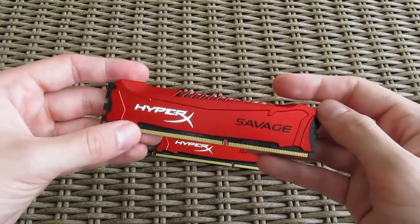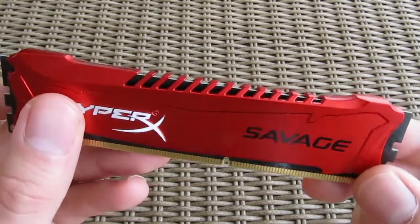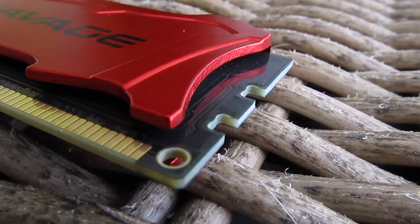The sticks are low in height, just a bit higher than the PCB itself, and this way they will not interfere with bigger CPU coolers. The top cut-out portion looks really cool, while the black PCB pairs well with the red color of the heat spreaders.